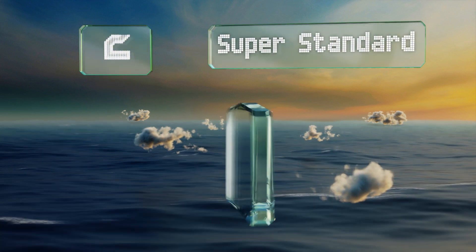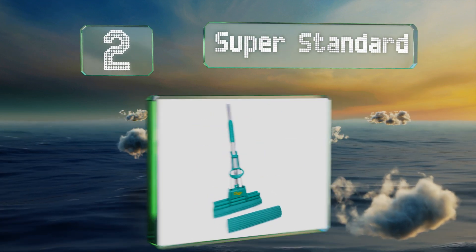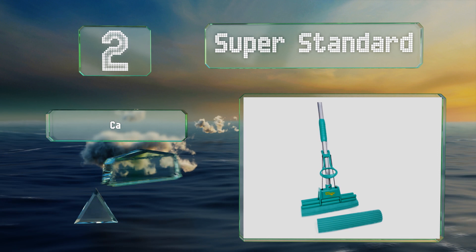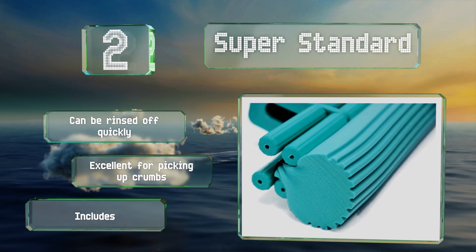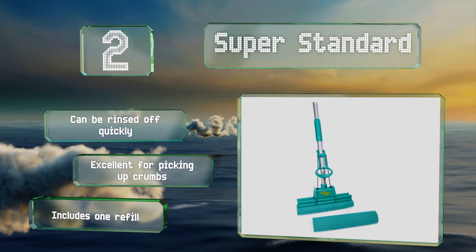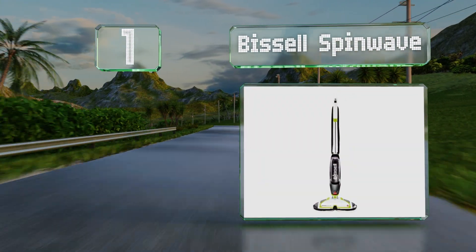At number two, the Super Standard takes the classic sponge design to the next level with an ultra-absorbent ribbed PVA roller that secures easily into a patented non-slip gripper. You can use a handy lever to squeeze out excess moisture without having to get your hands wet. It can be rinsed off quickly and is excellent for picking up crumbs, and it includes one refill.